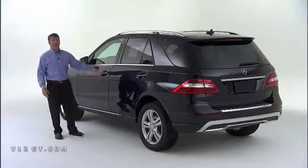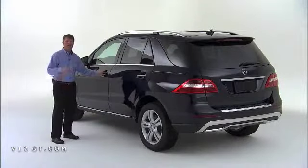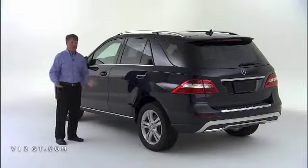This particular vehicle is equipped with Keyless Go, and you can tell by the chrome door handle. What's nice about our system is it provides access at all four doors, as well as the power lift gate, without ever having to take the key out of your purse or wallet.